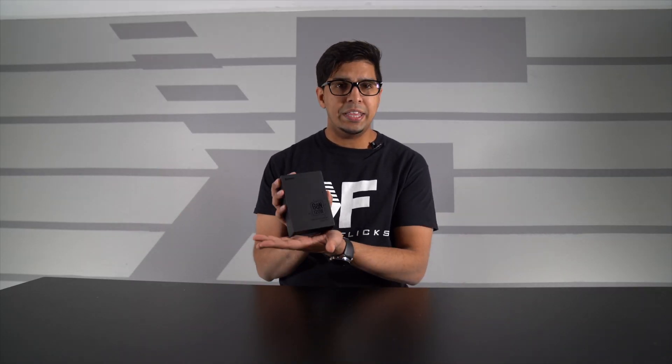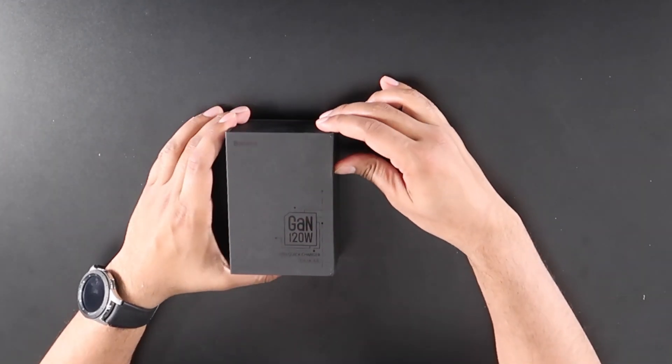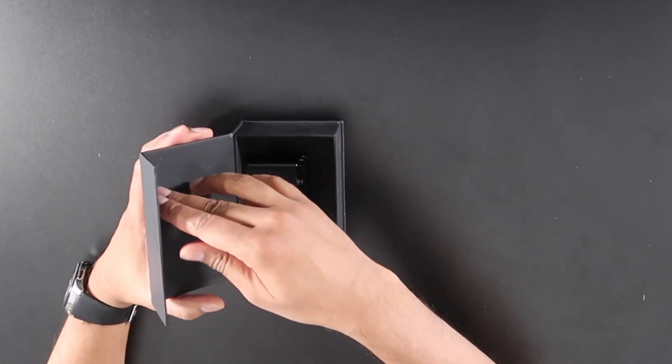Now let's go ahead and take a closer look at this thing. So this here is a V-Box. Of course it is a prototype, but it is a prototype of the final product, meaning it's fully functional. And voila — you can see that it does look quite cool. It comes both in black and white; we have ourselves a nice black version. And then over here it says 120 watts.